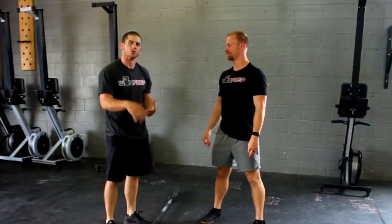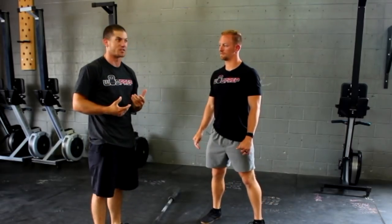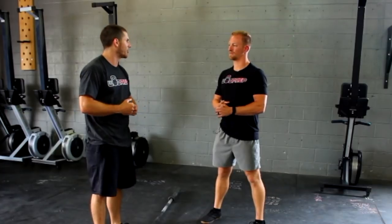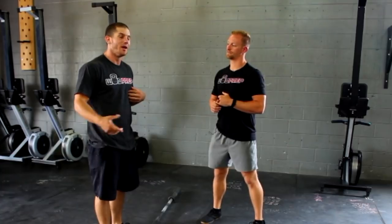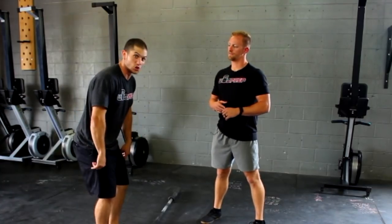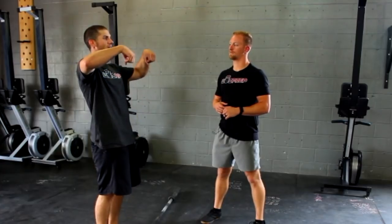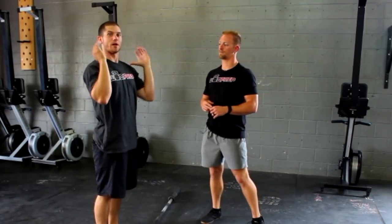I think the reason people do this is because a common cue that beginner coaches will give is like, 'you gotta pull the bar higher — the higher you can pull the bar the better.' I know when I first started lifting that was what I thought, but the problem you run into especially when it gets heavy is you can probably pull the weight really high, but if you pull above your shoulders — that shelf that we need to make when we catch the clean...